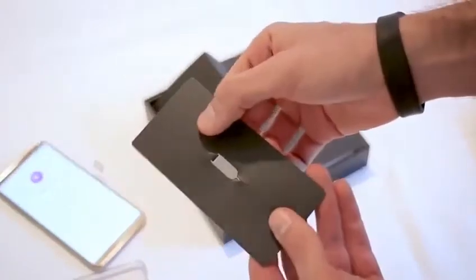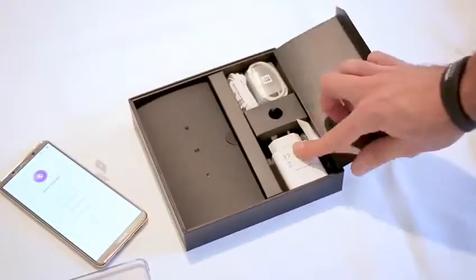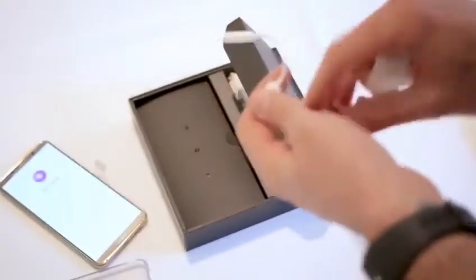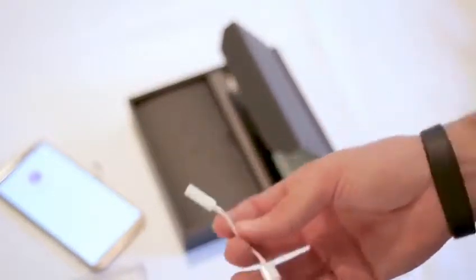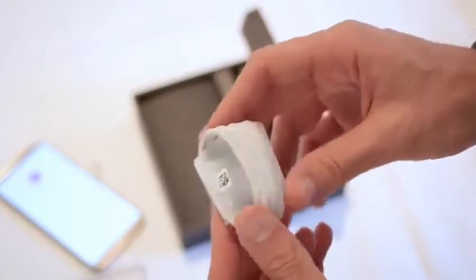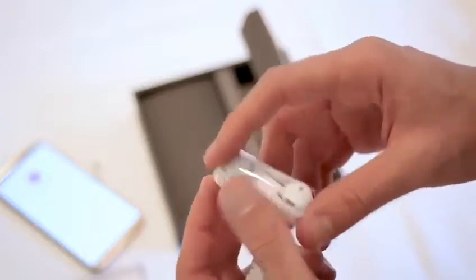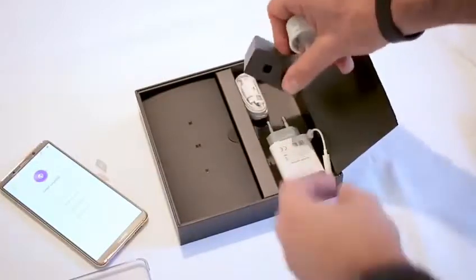You've also got a SIM eject tool in there, and in addition a supercharger — this supports supercharge. In certain regions it will ship with a headphone adapter, in other regions it won't. That's a headphone to USB-C adapter. So if you opt for the regular Mate 10 it's going to have a headphone jack and this one will not, so you can use that or Bluetooth headphones. We've also got a full-size USB to USB Type-C cable, and it ships with earphones as well — kind of AirBud or iPod-style earphones.